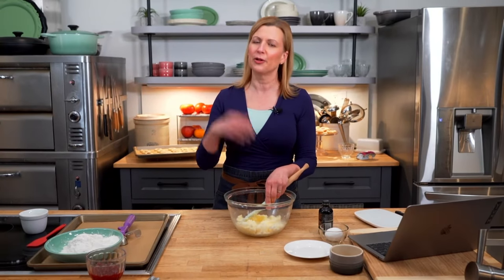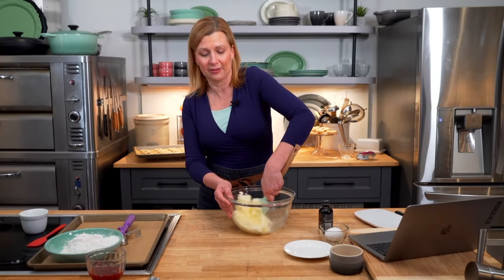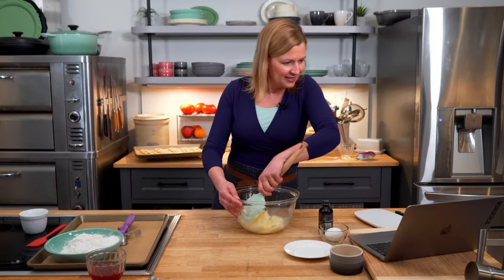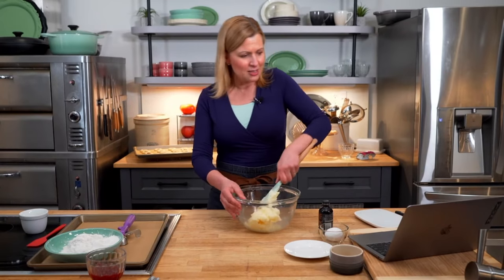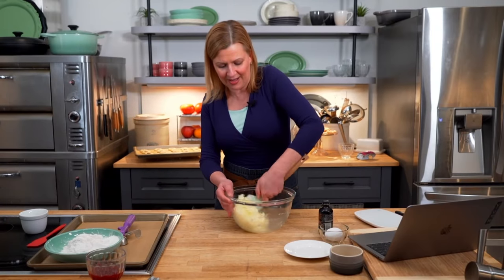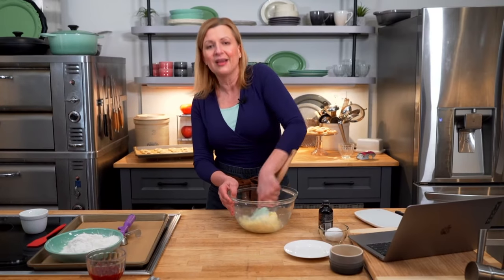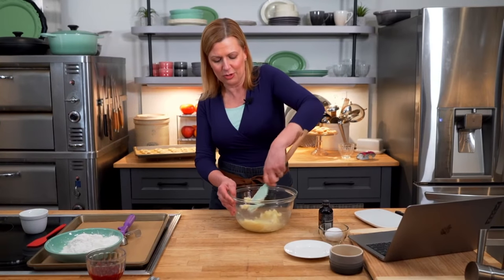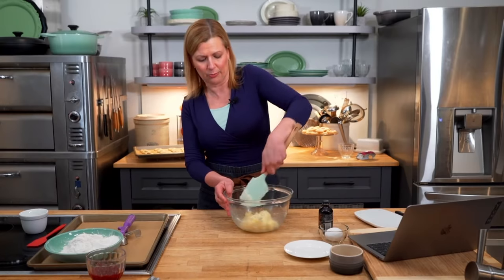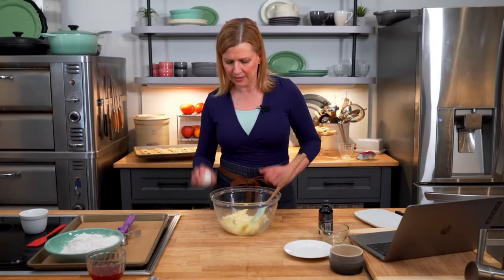You could pull out the electric beaters or use a stand mixer, but it comes together easily enough by hand. Lots of people are joining — it's a surprise, but we're advancing our technology so we can return in our regular time slot with new live streams. Now that the butter and sugar is nice and soft — it's not terribly fluffy, nor is it supposed to be — it's time to add our single egg.